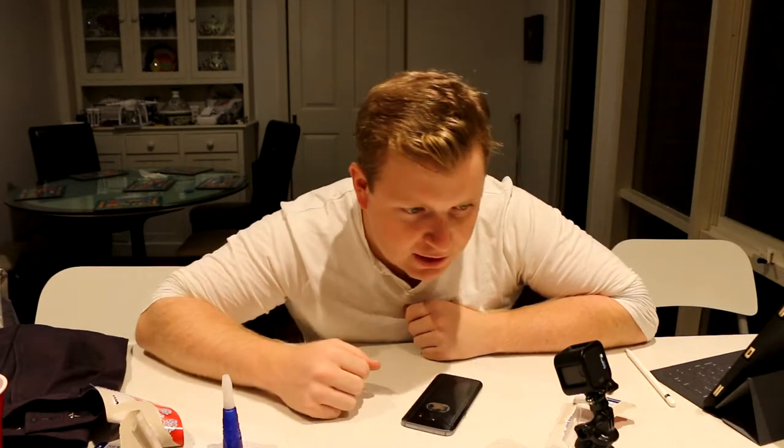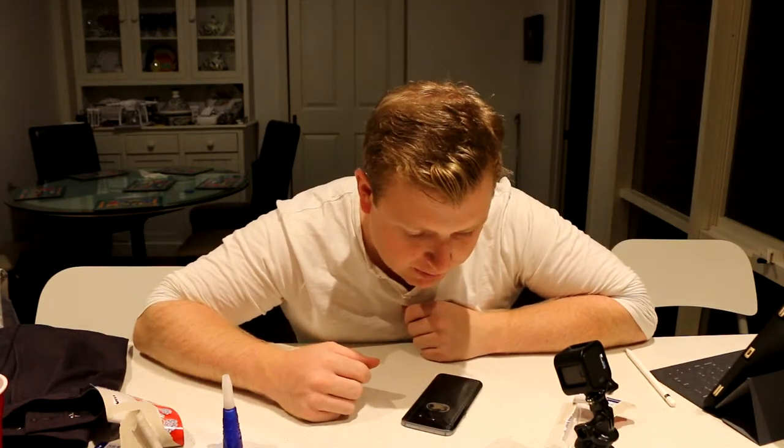I'm hoping that the superglue has soaked into the actual cracks a little bit. I still have a bit of a divot at the side where there's glass missing, so I'm going to mix up some Araldite to put in there.